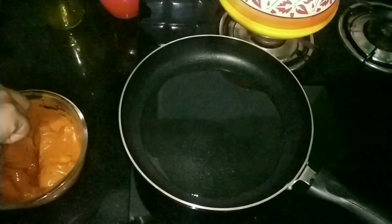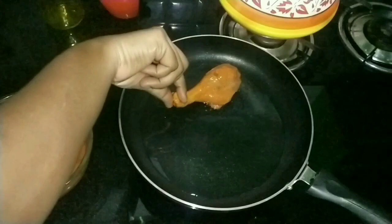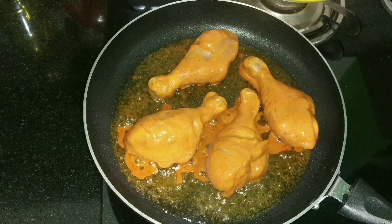Now the chicken is marinated. On the other side, I have heated a pan and added around 4 tablespoons of oil. Once the oil is nice and hot, gently drop in the chicken drumsticks.